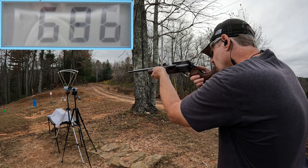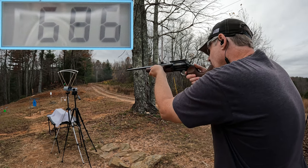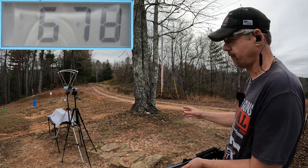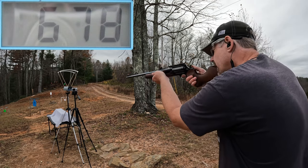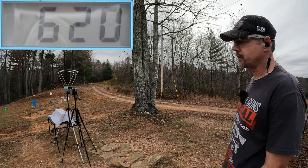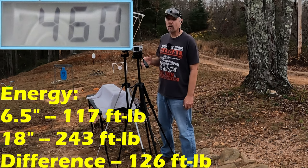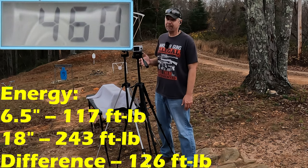Circuit Judge shots: 686 — but that was an error. 678. Last round: 620 — that one sounded weak too. There's also tons of unburnt powder from this stuff, just all over the table. The three round average from the 18 inch was 661 feet per second. The six and a half inch Judge was 460, so that's 201 feet per second faster from the 18 inch, which makes sense given the vast difference in barrel length. That should be a definite difference in the gel.